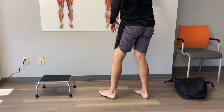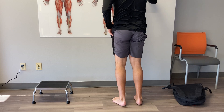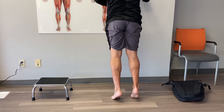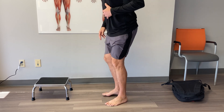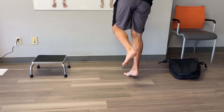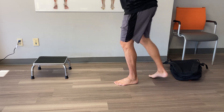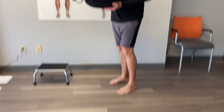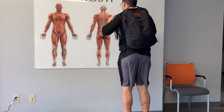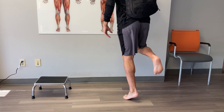The second exercise is an eccentric. Come up with two feet, and come down with two feet over a course of about five to ten seconds — nice and slow and controlled. To make that harder, come up with two feet, then down with one foot over five to ten seconds. To make that even harder, come up with one foot and down with one foot over five to ten seconds. To progress further, use a weighted backpack or weights in your hand — about ten to fifteen pounds — and go through the same progression on a flat surface: up with two, down with two; up with two, down with one; up with one, down with one.